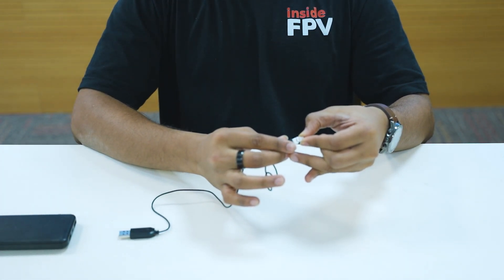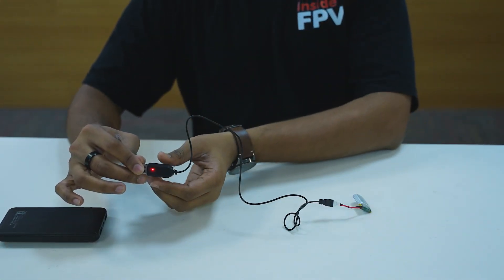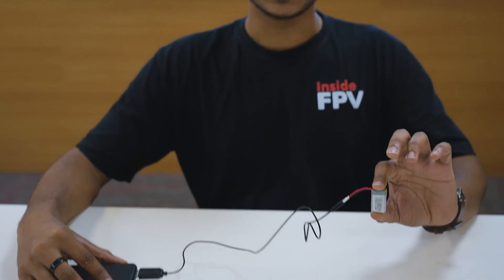Now we are going to learn how to charge your B battery. To charge your battery, connect the battery to the cable like this. Once the light glows on, you connect it with the source. Once the light goes off, that means your battery is being charged.